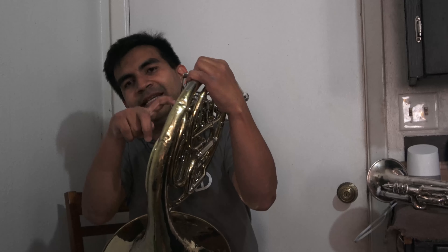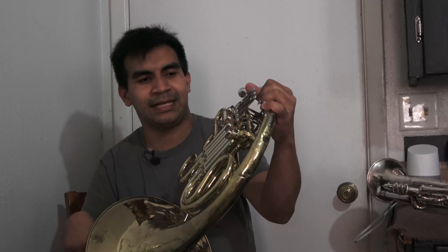I thought it was interesting to see a wire holder here, but I guess that's because this particular model is more of a step-up model as opposed to the full pro model that the 8D is. Every hornist in history pretty much knows the Conn 8D — I played on an 8D when I was at WT and that was an amazing horn.